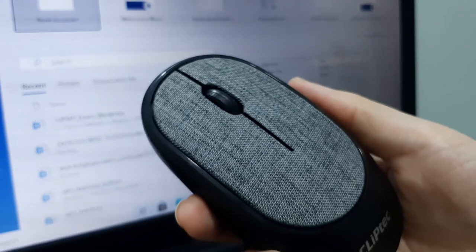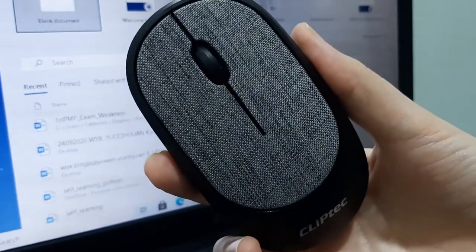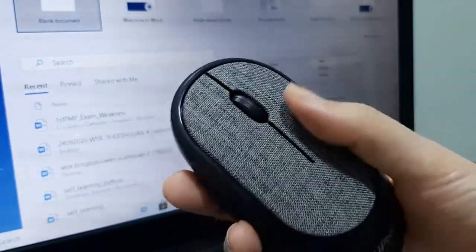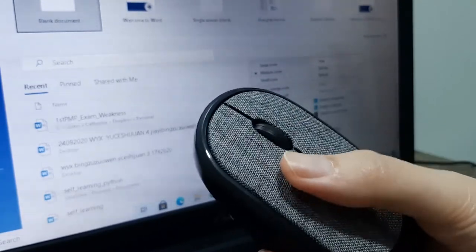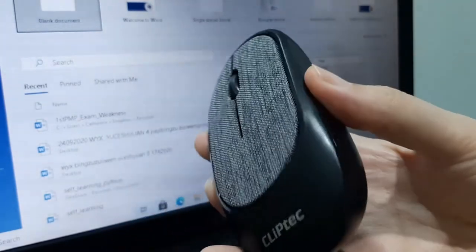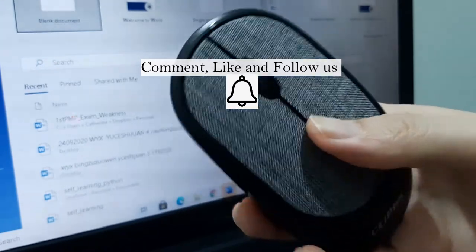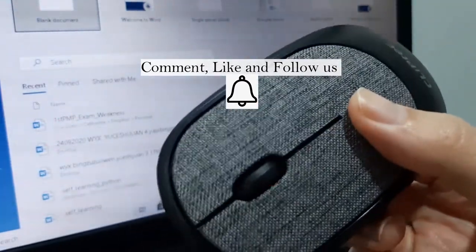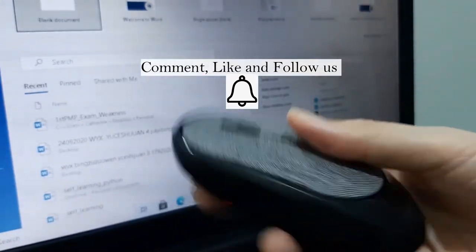I would not necessarily recommend it, but if you're on a budget you can try it — it's about 29 Ringgit Malaysia. It was within my budget and it gives you that fabric feel, but I hope it could offer a better click touch. For this price range, what more can you ask for? If you have any recommendations for a good wireless mouse or want to share any good models, leave a comment. That's all — cheers, see ya!